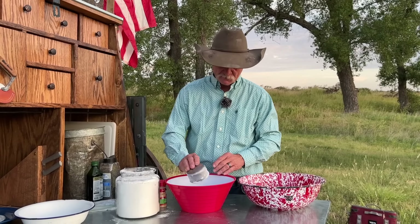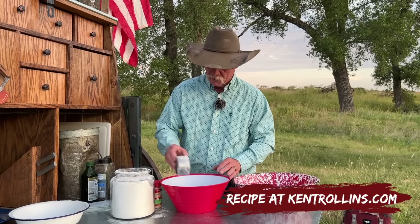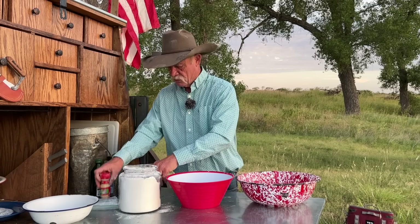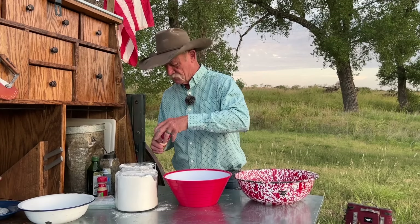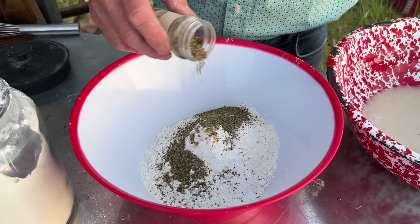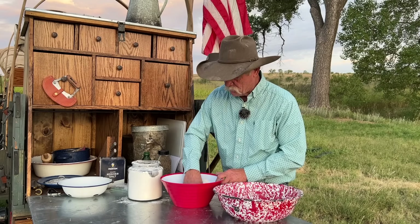Two and a half to three cups of flour, not packed in the cup, just lightly filled. We're going to start with two and a half. I like my pizza crust to have a little garlic powder in it, so we're going to give it a little of that. Some onion powder — give it some more love. Some kosher salt. I really like to use kosher salt, I just think it blends in better. Italian seasoning. I also like a little coarse ground black pepper in there.